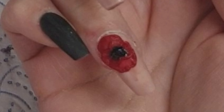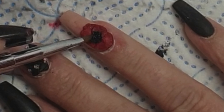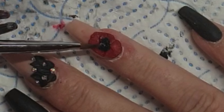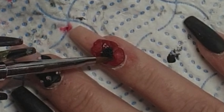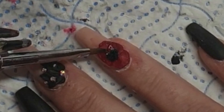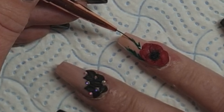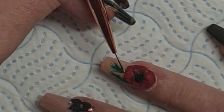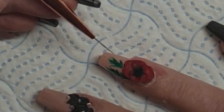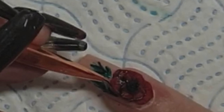I then use caviar beads to give the definition of the middle of the poppy. When I come in with my paints, I also outline some of the edges on that poppy and the middle of the bottom two flowers as well, just to give a little bit of shadow. That's me just putting the caviar beads on — I do cap these with clear acrylic. Then just using that Line It Fine brush to make a very simple leaf effect — there's no detail in this. It's exactly the same way I would do a fir tree if I was doing Christmas nails.